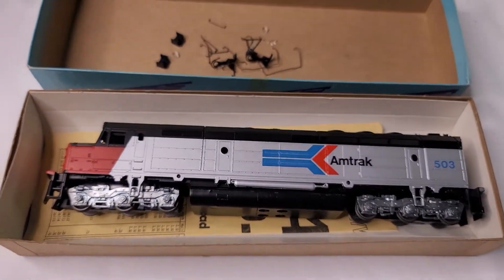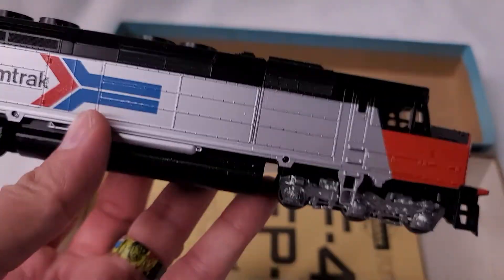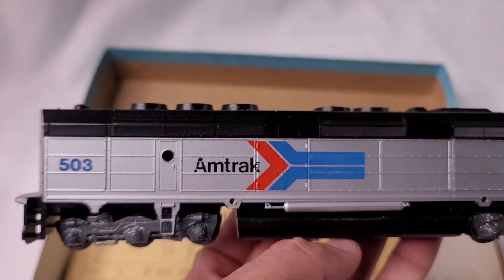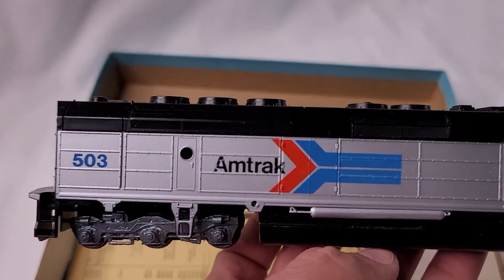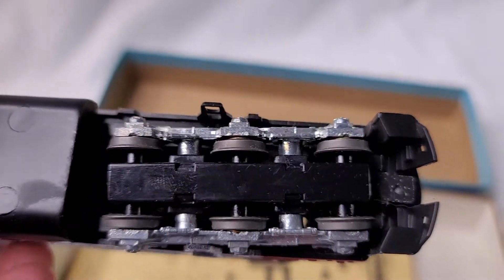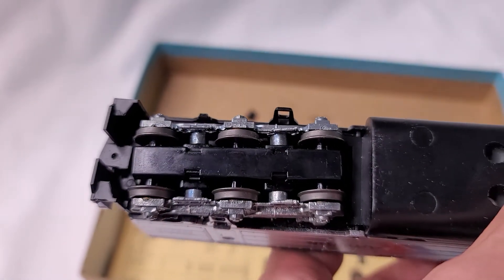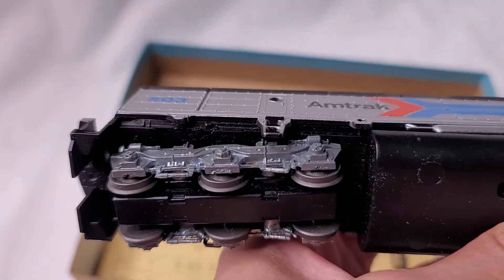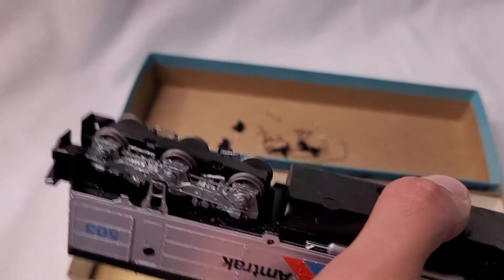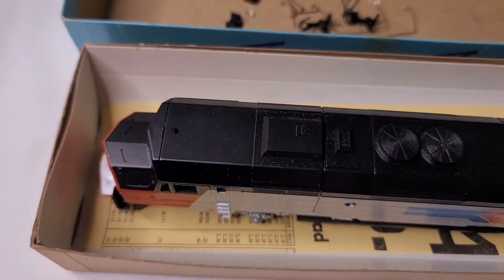The actual train itself does not look used — looks pretty daggone good overall. I'll give you the bottom there, the back tracks here, and a view from the top.